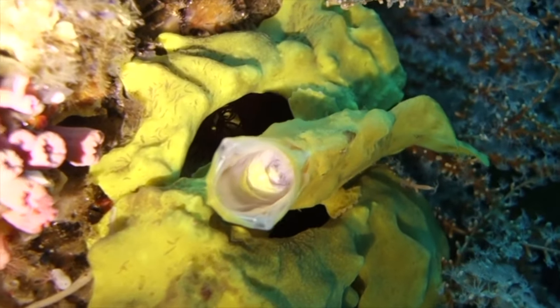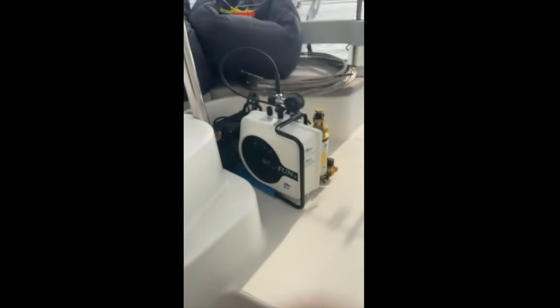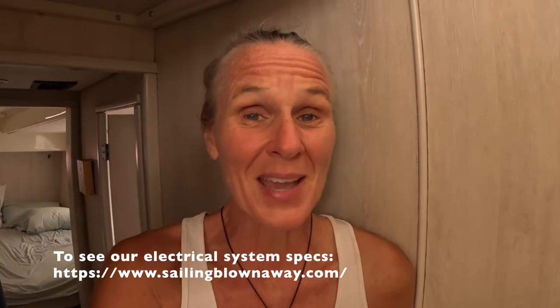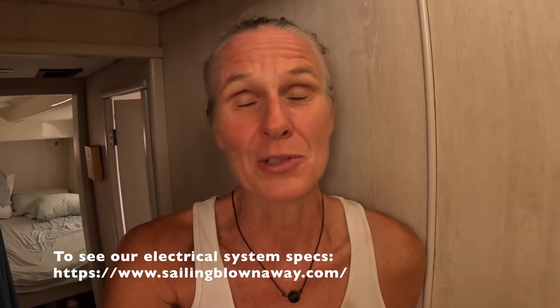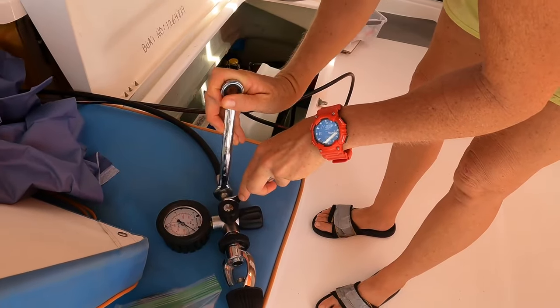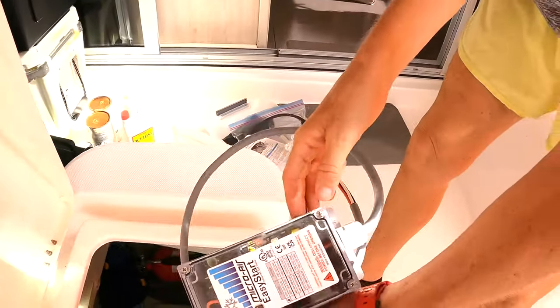So we decided to invest in a dive compressor for our boat. We found a dive compressor that is reliable, that's half the price of the ones on the market, and that runs off of our inverter and batteries with some adjustments that we had to make. In this video we're going to show you all the adjustments we made and how we got it set up — it was a huge challenge.